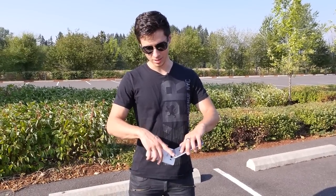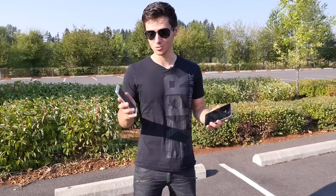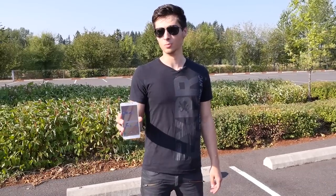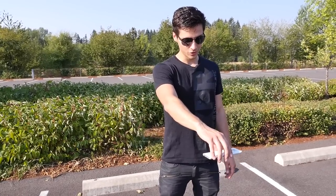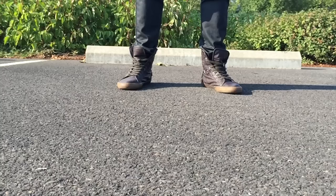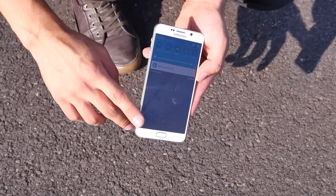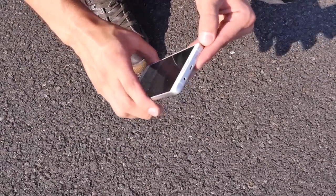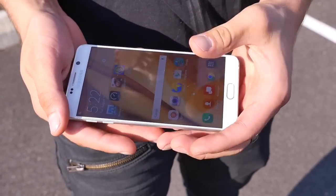For the next test, before we shatter the displays dropping on edges, we're going to do a waist-height face-down test and then a rear face-down test to see if the camera lenses will crack or if the rear glass assembly will crack. Starting with the Note 5 — I have high hopes for it. Gorilla Glass 4 is super tough. The bezel took the impact before the screen did, as apparent by all the chips around it. The screen is looking good and working. Everything's in order — this thing is solid.